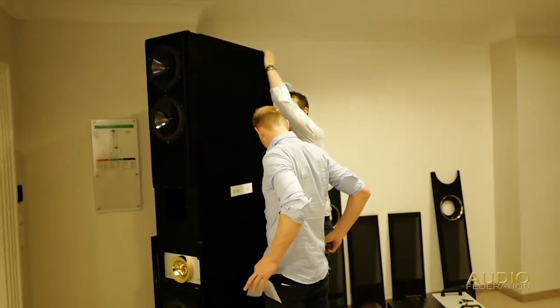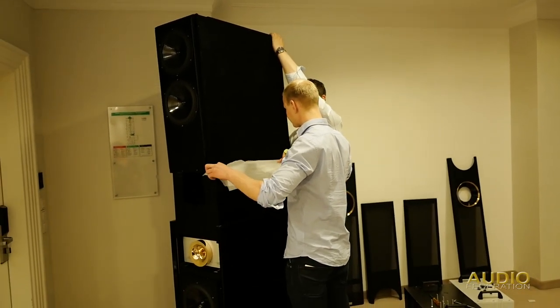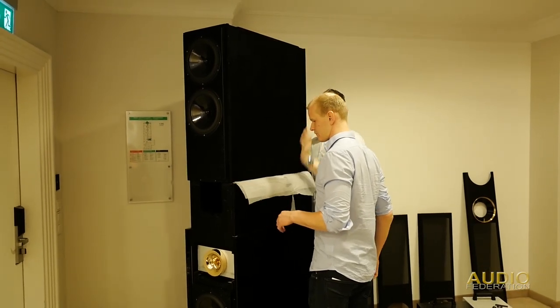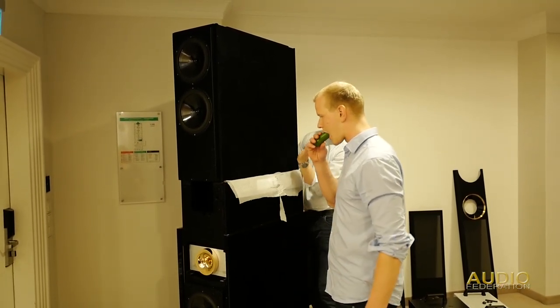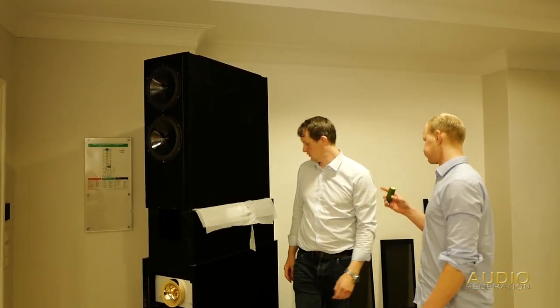Just look how tall these guys are. Man, oh man. Yes, that's a pickle. It's only in Germany.